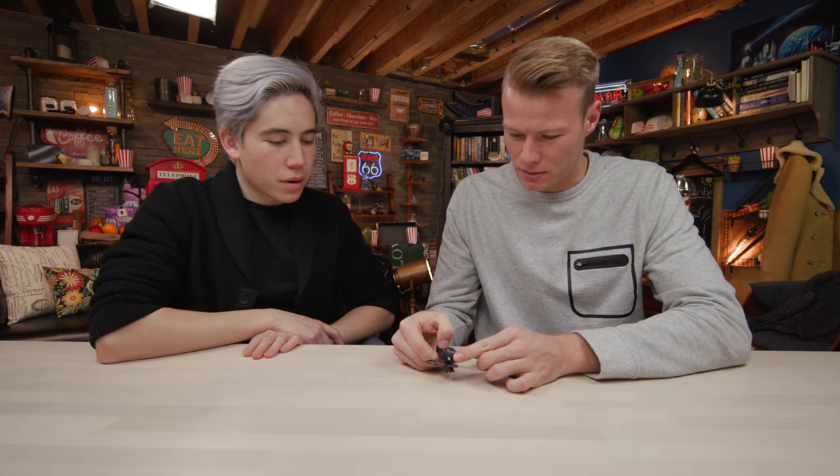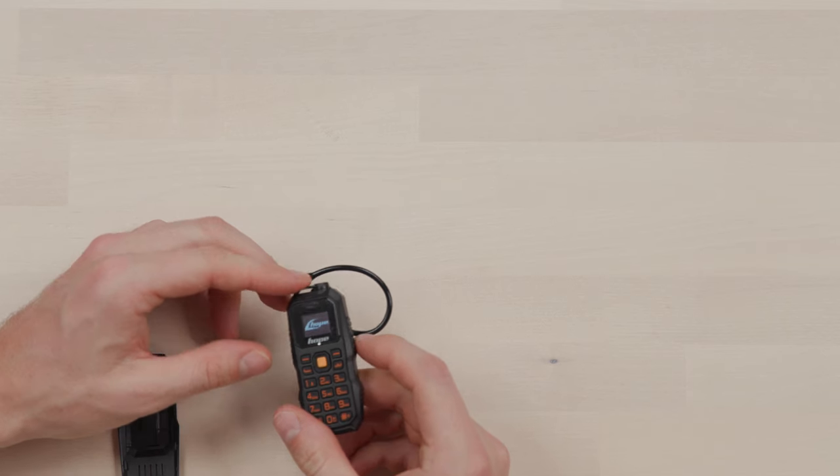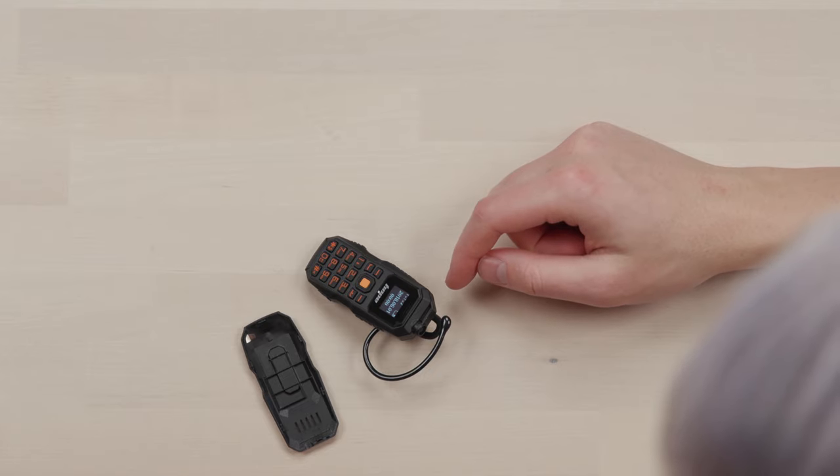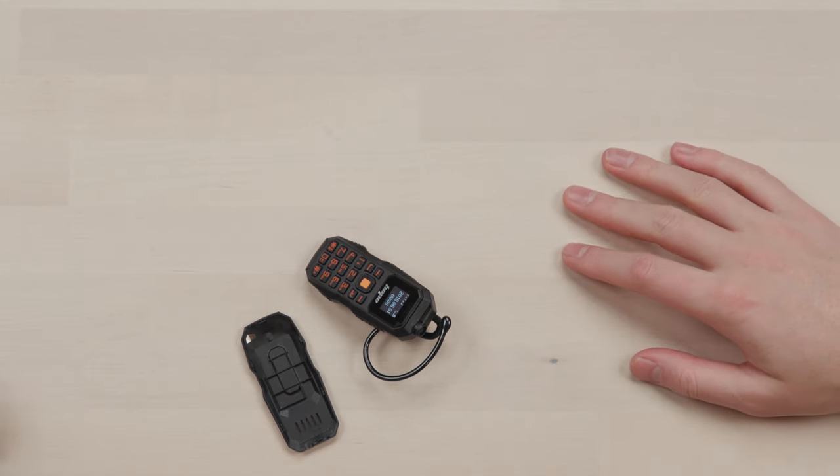Let's turn it on. How do you do this? The old phones, you have to hold the end button to turn it on. Oh, there we go. You know Nathan is old when — so it tells you the date and time. It's wrong. Not expected.